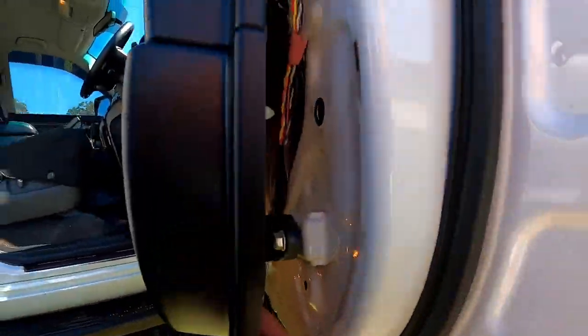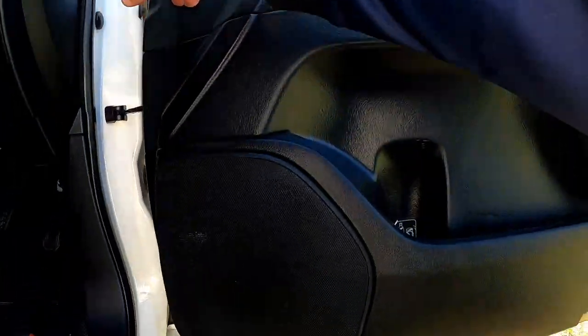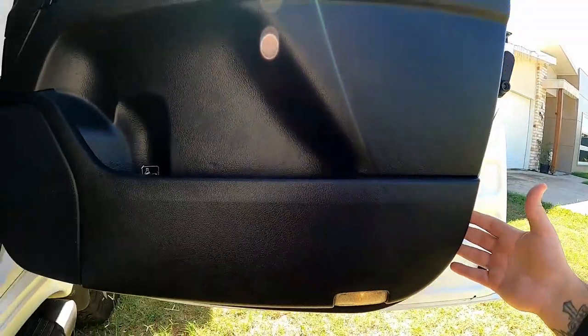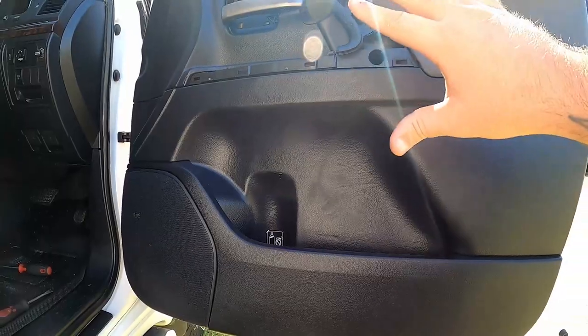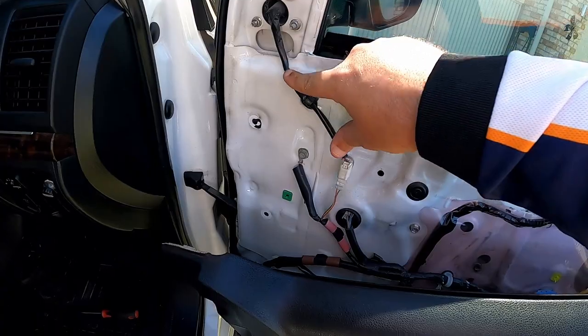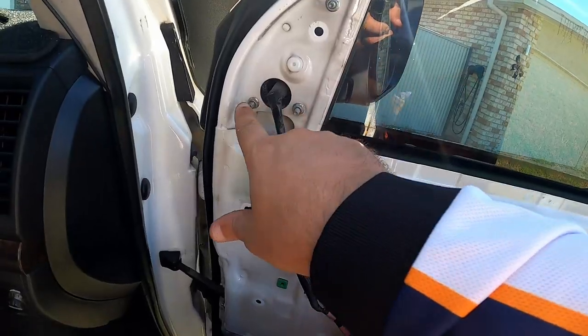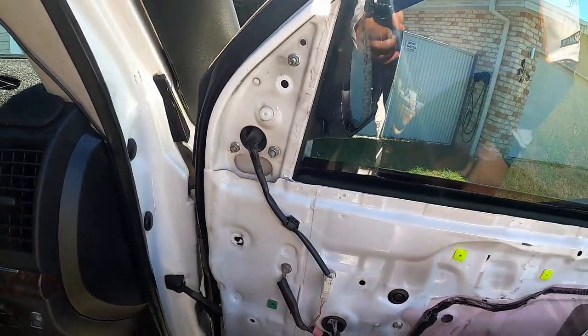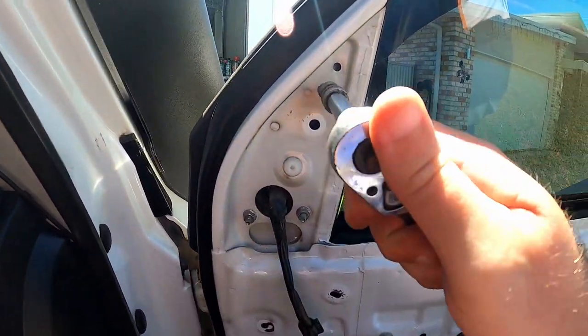Next we're going to pry that door card off the door - there are plastic clips just like these ones here. Be gentle and work your way around the door all the way around until the door card's free. Then put a little bit of pressure on the back and pull the door card off. There's still going to be things attached so don't drop it. The lead coming out here is for your power mirrors, so unplug that. Then it's one bolt, two bolt, three bolt and the mirror's off.